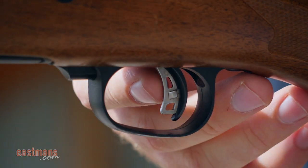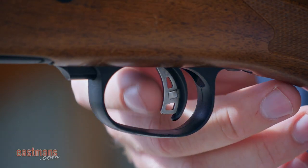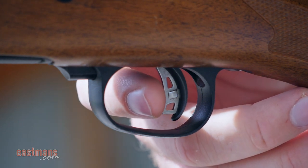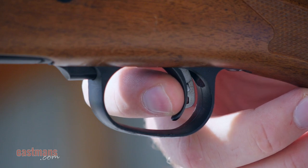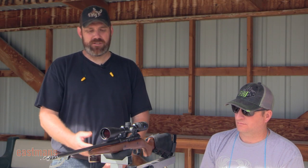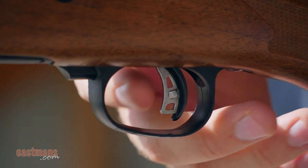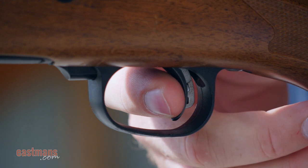With this gun here in particular, we have a Savage that has an AccuTrigger. What this AccuTrigger component does is act as a safety — you cannot fire the gun unless you engage the AccuTrigger first. It also has an adjustable trigger, which is one of the very few on the market where you can adjust the trigger poundage and the pull at home.